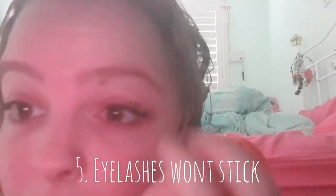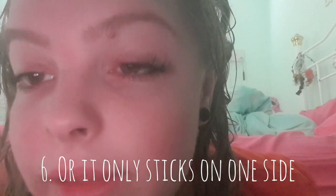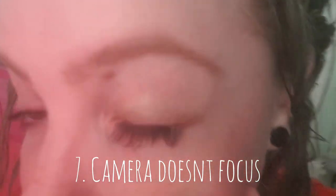Like honestly, this is just so hard. Even my camera can't focus. Oh my god, I got really excited then — I thought I had done it. Is that done? No. Of course not. It can't be.